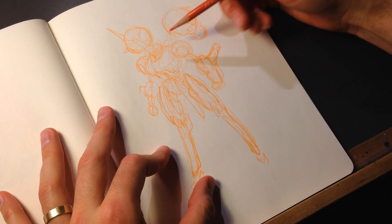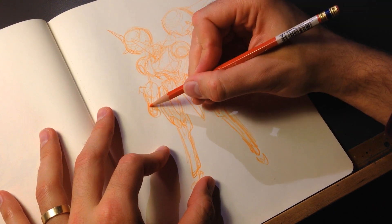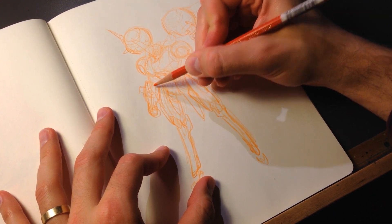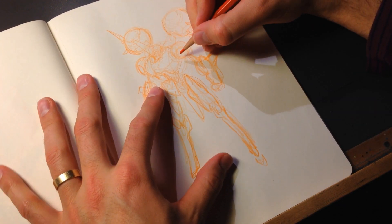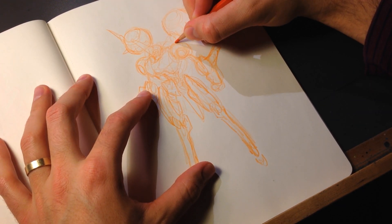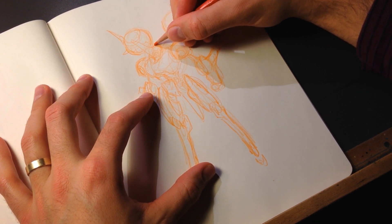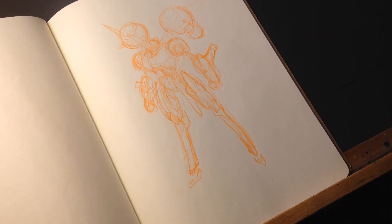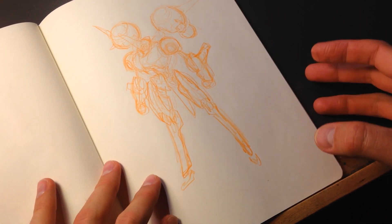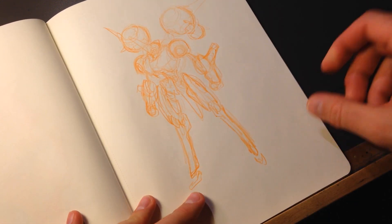And then as you can see, I'm going back in now and starting to figure out little details — like how does he actually work? How do these pieces fit together? The pencil I'm using there is just a Colerase pencil made by Prismacolor. I think it's orange, and I'm just using it to lay down the basic shape of this thing.